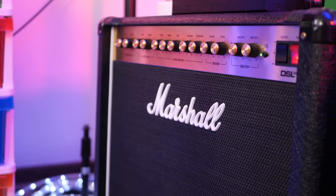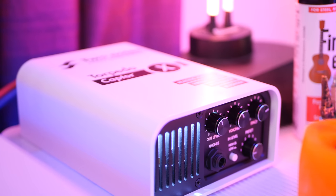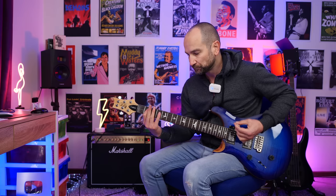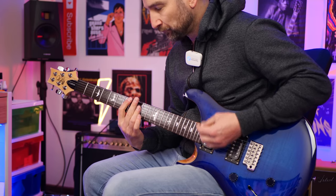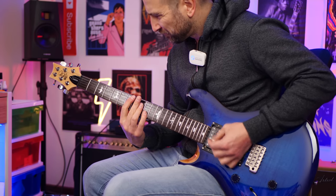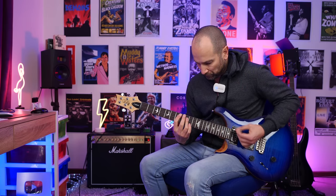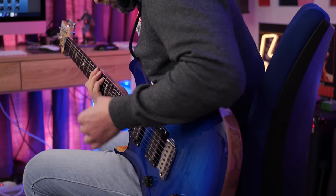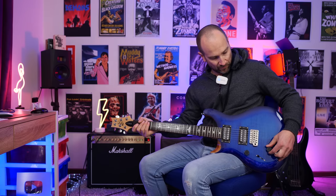Let's get into it. I'm playing unplugged into my Marshall DSL 40CR amplifier on the clean channel to begin with, then we'll try some crunch tones. I'm going to cycle through each pickup combination starting on the neck pickup. And now with the tone control in the up position doing that split coil thing.